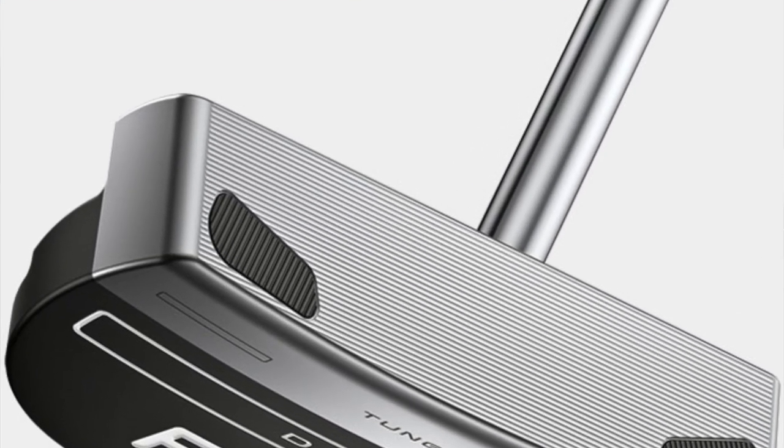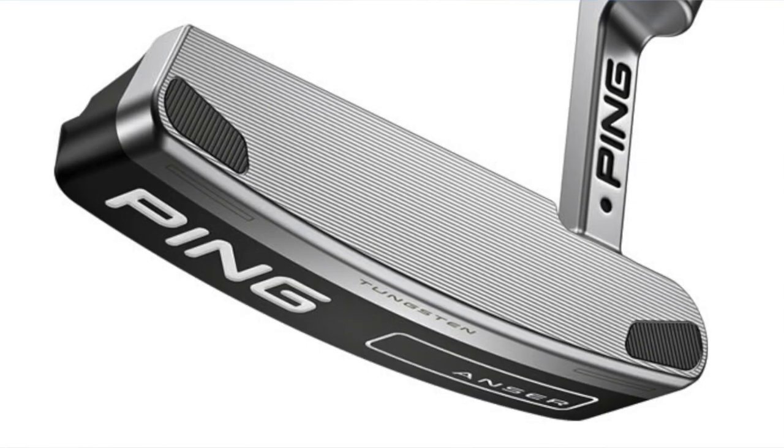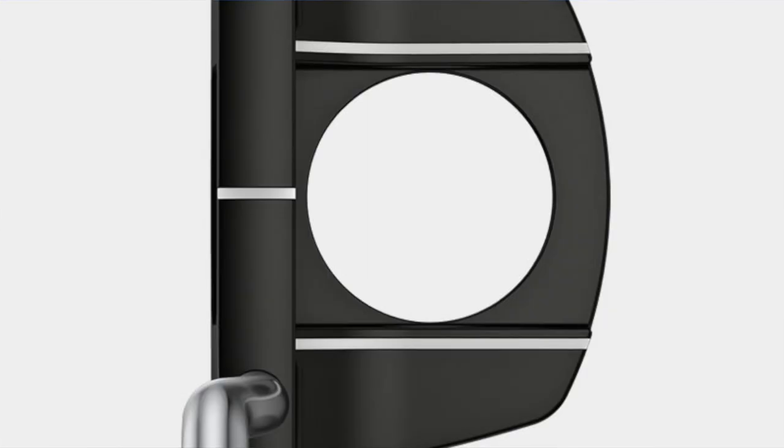Ping deliver their custom fit, so you've got options on shaft type going into the head — affecting face balance and toe hang — as well as lie and length adjustments, different grip thickness choices, and more. On top of that, you can choose face insert or no insert for your feel preference, plus the head style for your eye and alignment preferences. There are quite a lot of options to dial in.